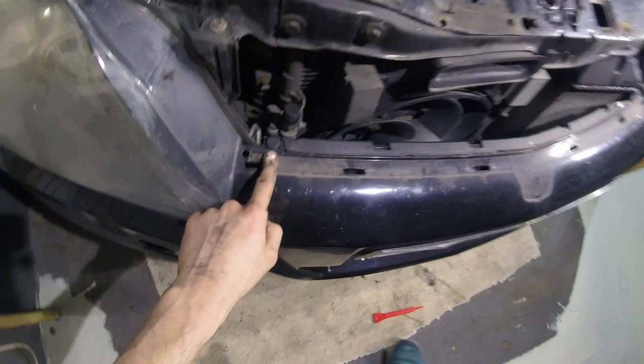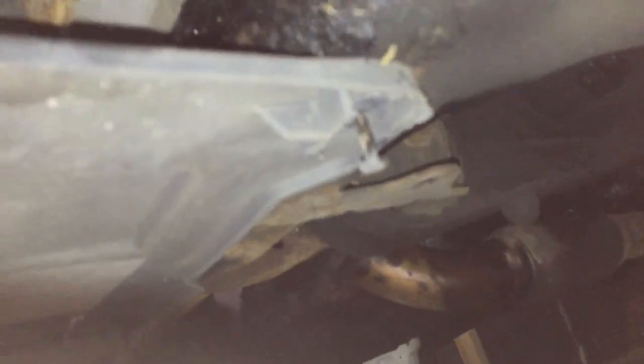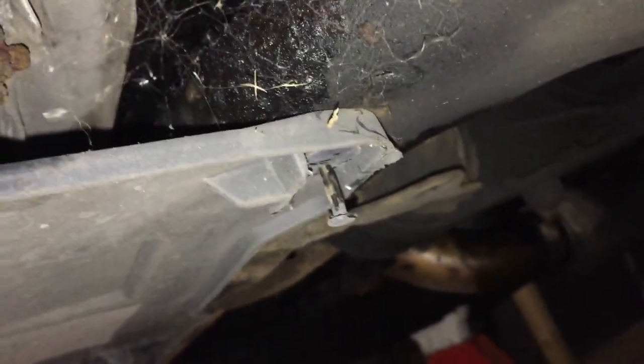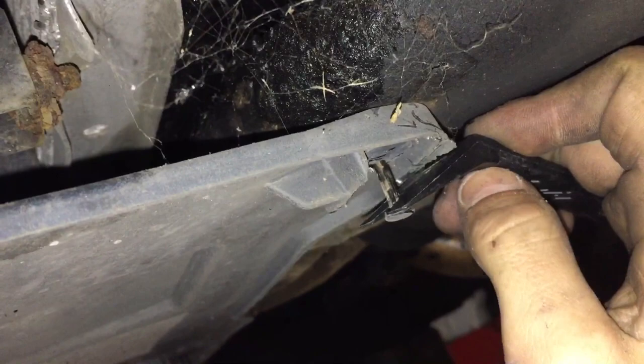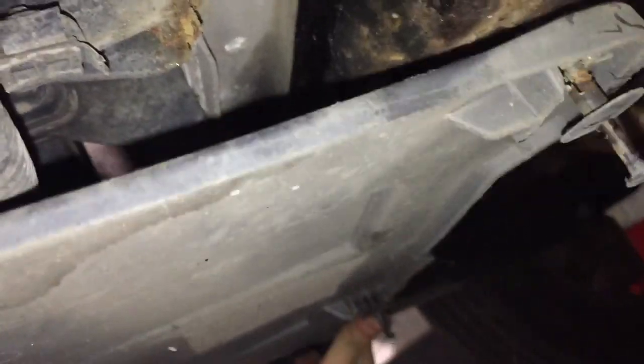Remove two more trim clips from the top side of the bumper. Now underneath the car, in the middle, pry these trim clips down — there are three of them — and pull the panel down.